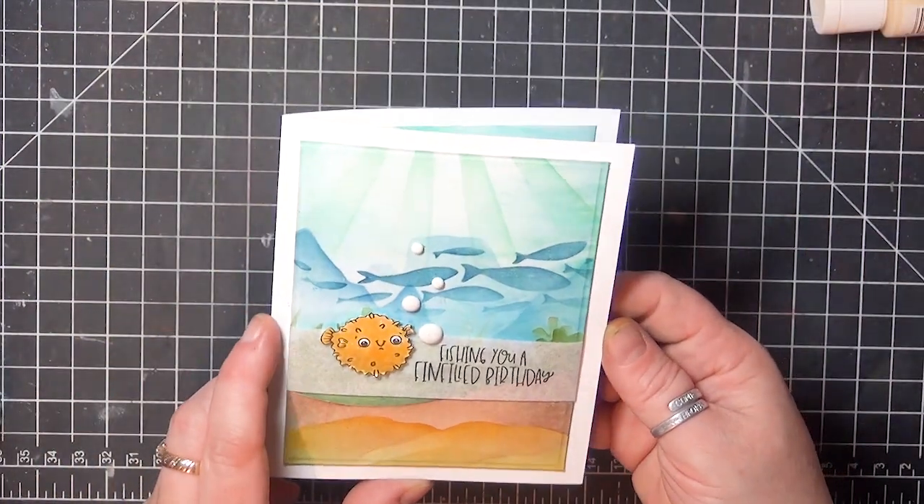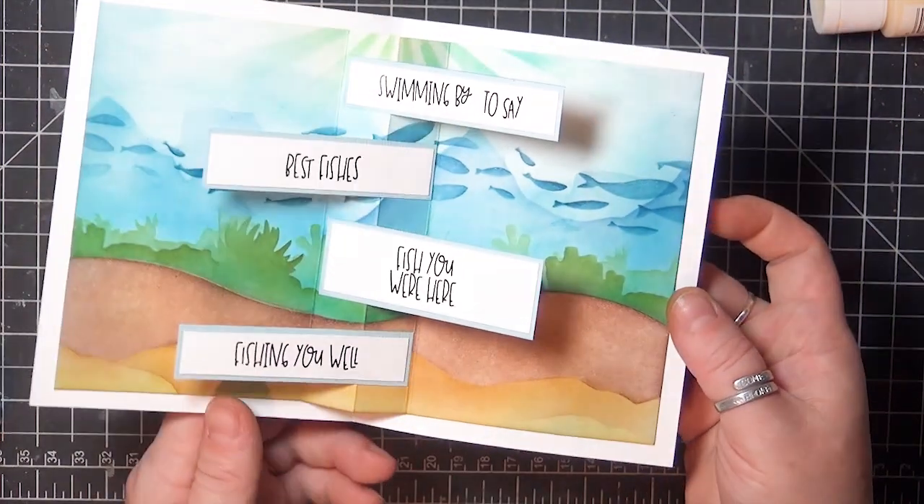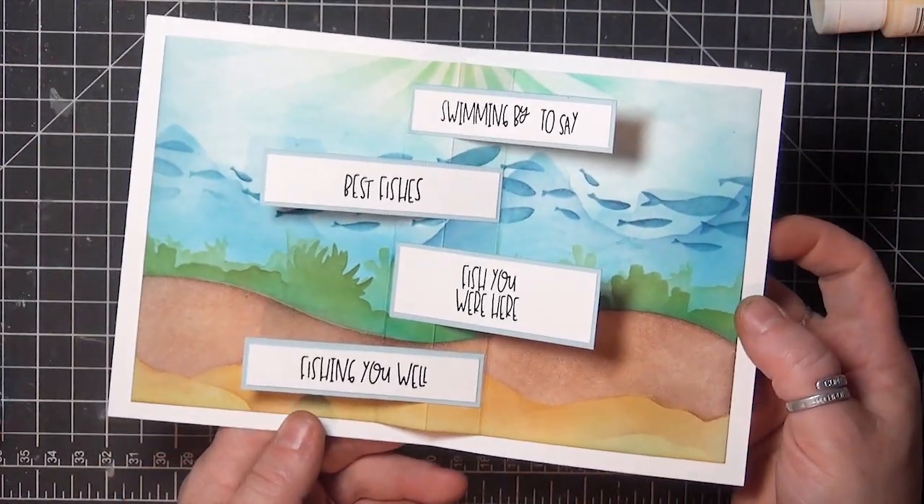This is the card that I made with the panels, and that is featured in a tutorial for Splitcoast Stampers that I will link below the video.